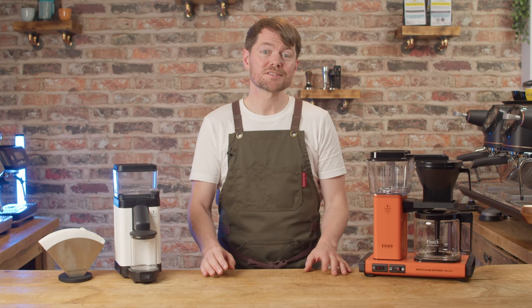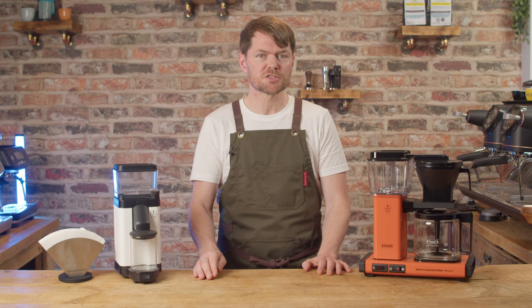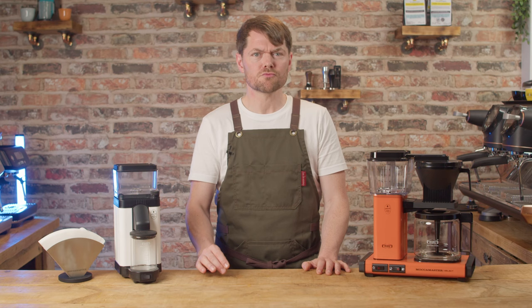The positives: it's fast — around two to three grams per second — it's quiet, it feels solid and well built as I'd expect if it is based on the Eureka Mignon, the grind uniformity looks really good, and it comes with the Moccamaster five-year warranty.